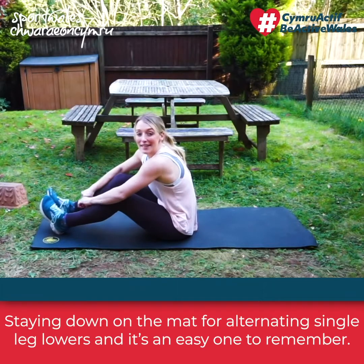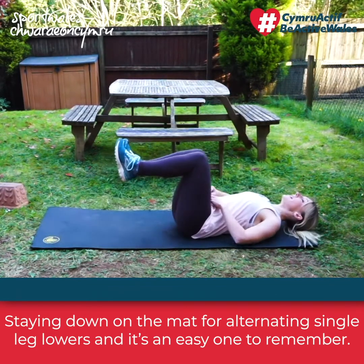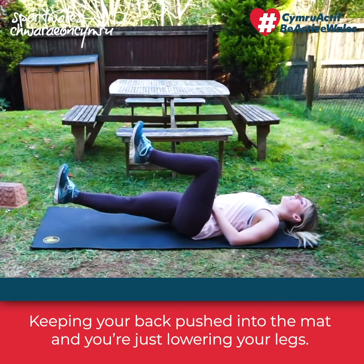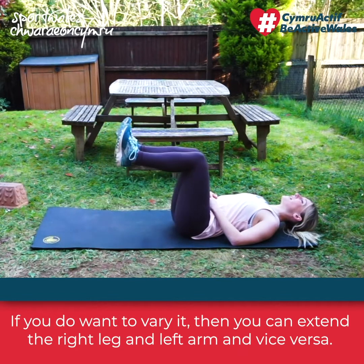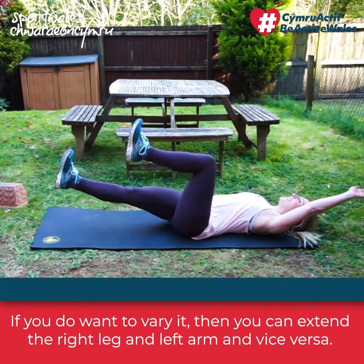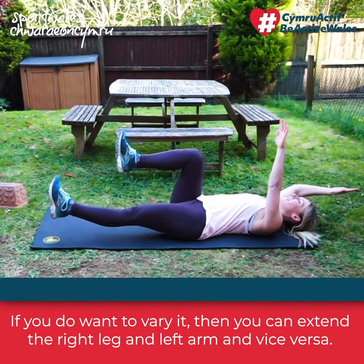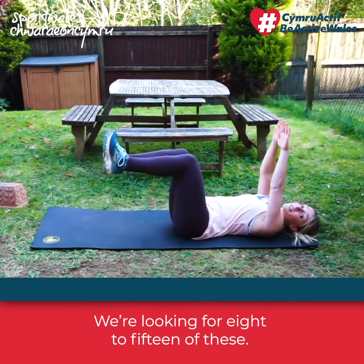Okay, staying down on the mat for alternate and single leg lowers — a nice easy one to remember. Keep your back pushed into the mat and just lower your legs. If you want to vary it, you can extend the right leg and left arm and vice versa. We're looking for 8 to 15 of these.